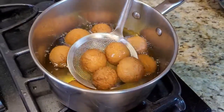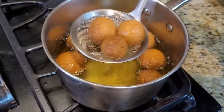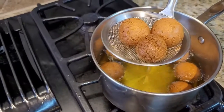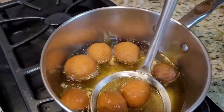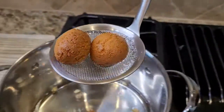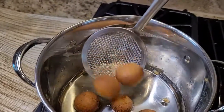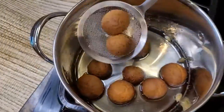Take the fried balls out of the oil and directly put them into the sugar syrup we made previously. Dip them all in — wow, look how nice and yummy they are looking!